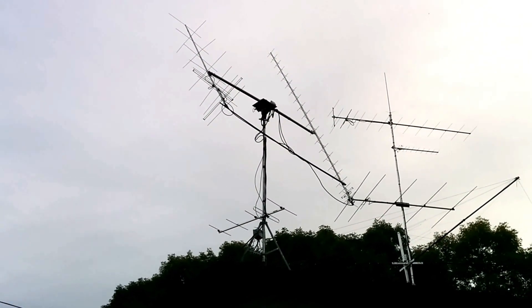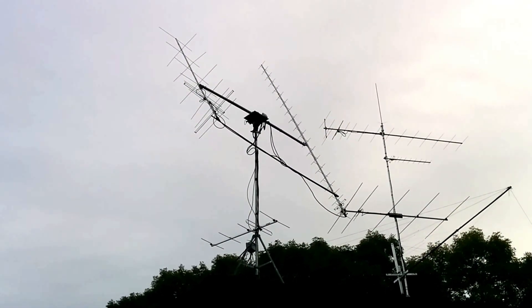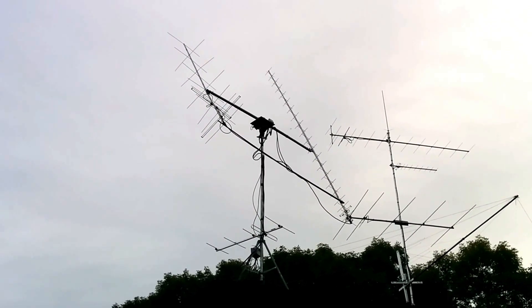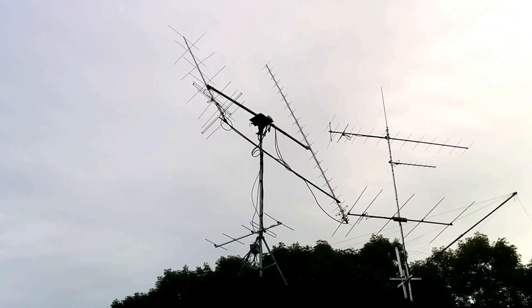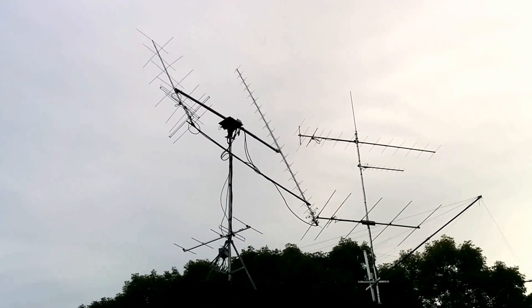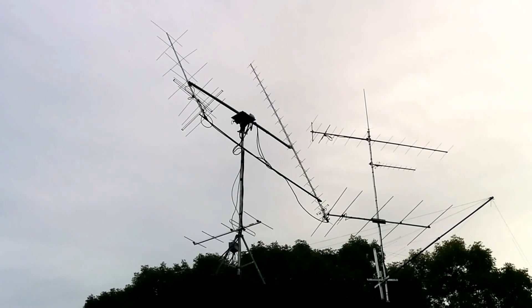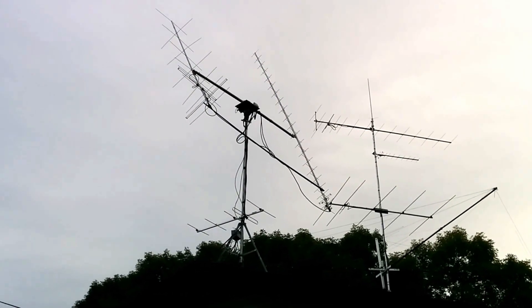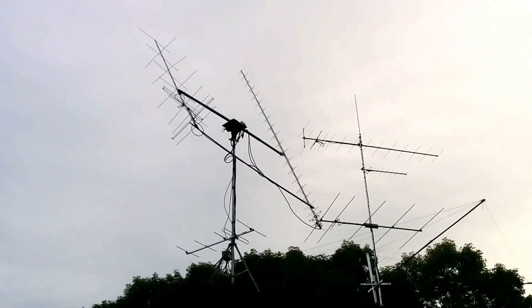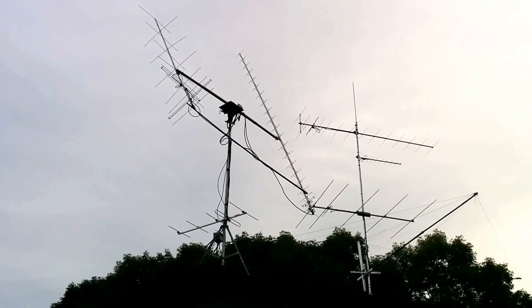Both antennas are connected through coax to a length of hardline. We've got half-inch hardline running just below the rotator. You can see the one loop on one side — that's where the coax connects to the half-inch hardline, and that hardline goes down into the shack from there. So there's very low loss. I do not have any preamps on the antennas themselves, but I do have preamps in the shack for both antennas.